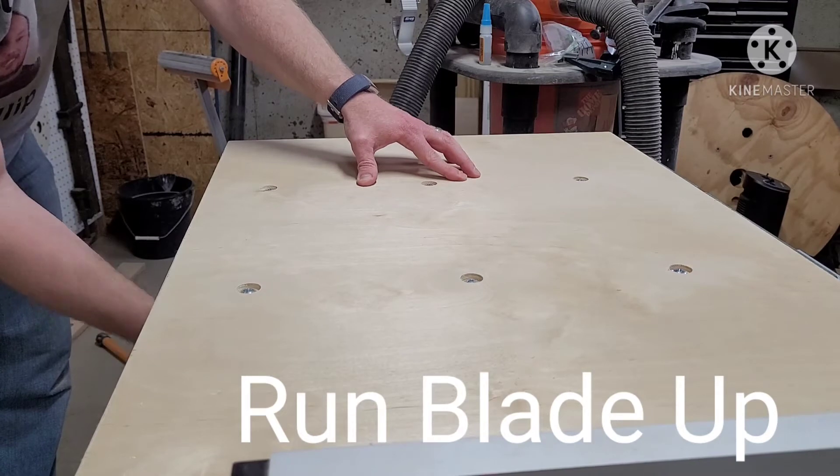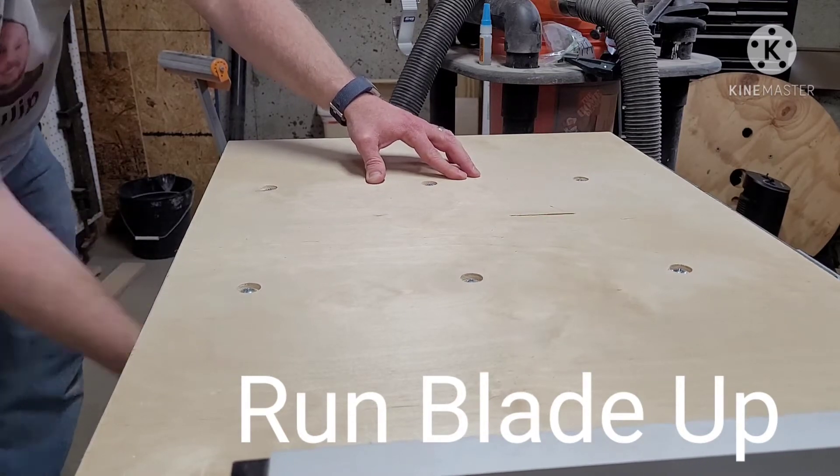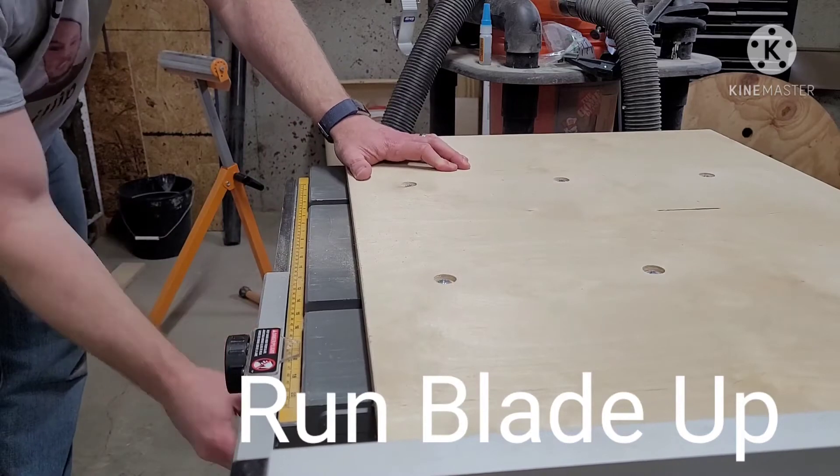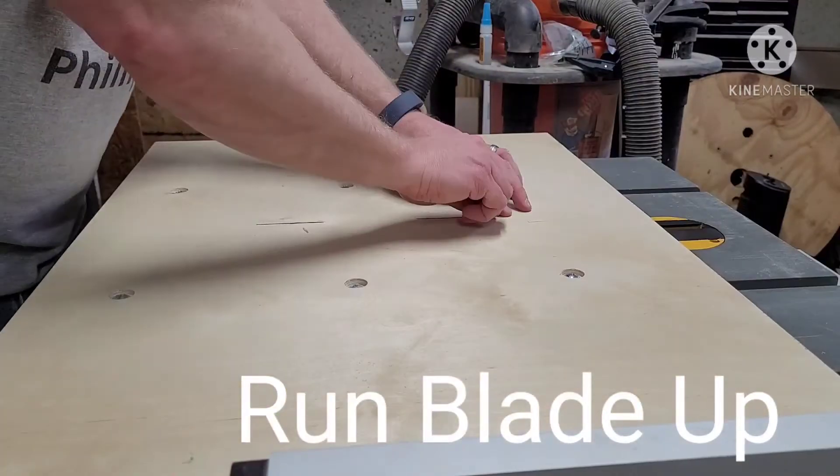We did a quick test by raising the blade of the table saw up just enough near the middle of the sled to see where it lined up. Be sure not to go through the whole sled until the fences have been attached.